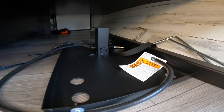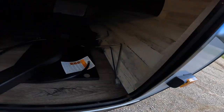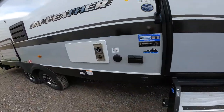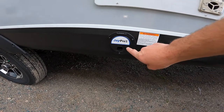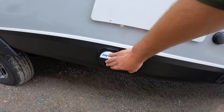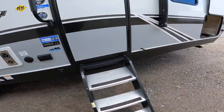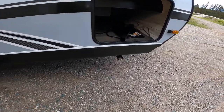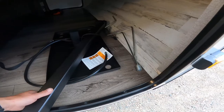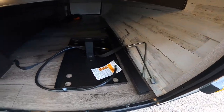We have the setup for your grill. This post is put into this port here. At the moment, all of the grills are actually on backorder, so we don't actually have a grill to show you the setup, but this post goes in that hole and this post goes in the end of that one.